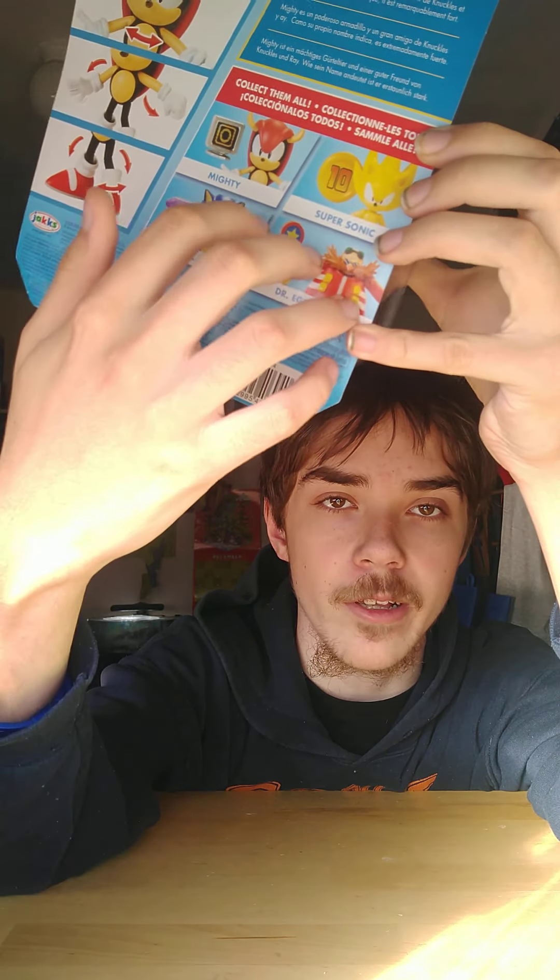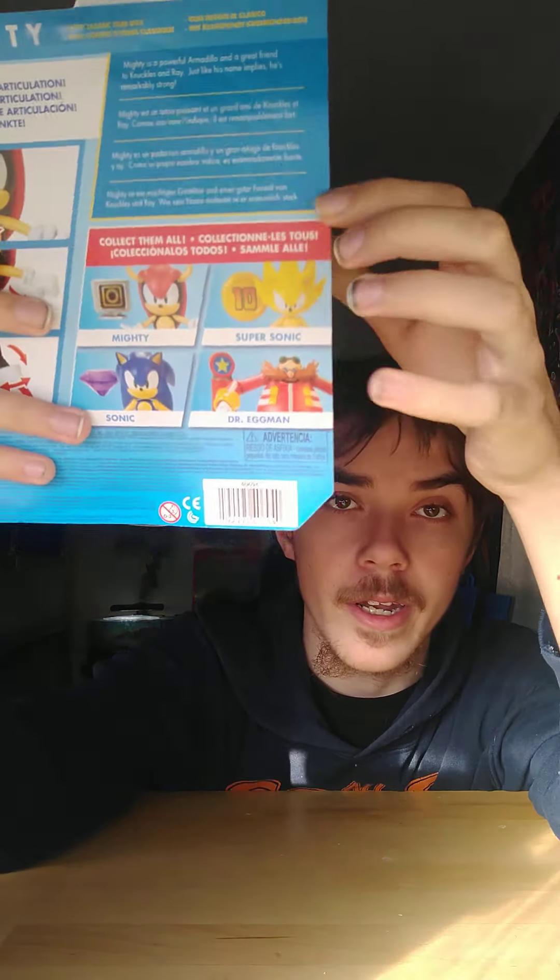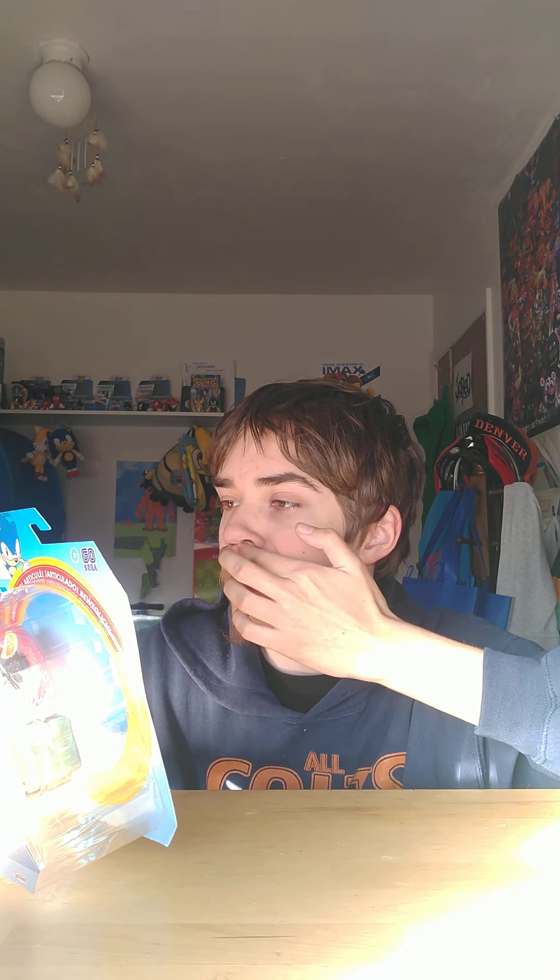Here's the back — it shows you all the other ones you can collect, and I really hope I find the other three. Let me read the file: Mighty is a powerful armadillo and a great friend to Knuckles and Ray. Just like his name implies, he's remarkably strong. Whoa, now that's insane!